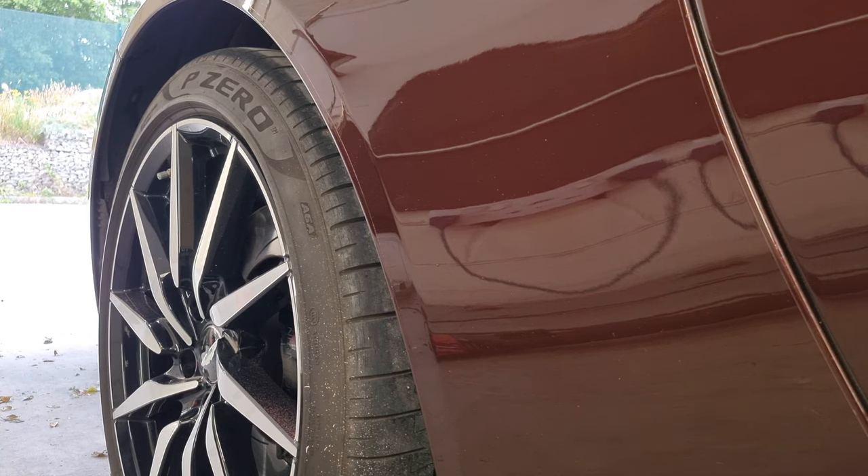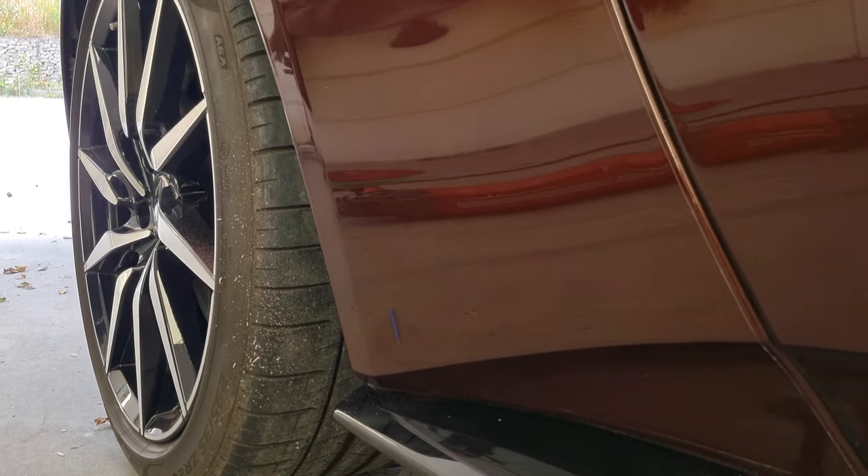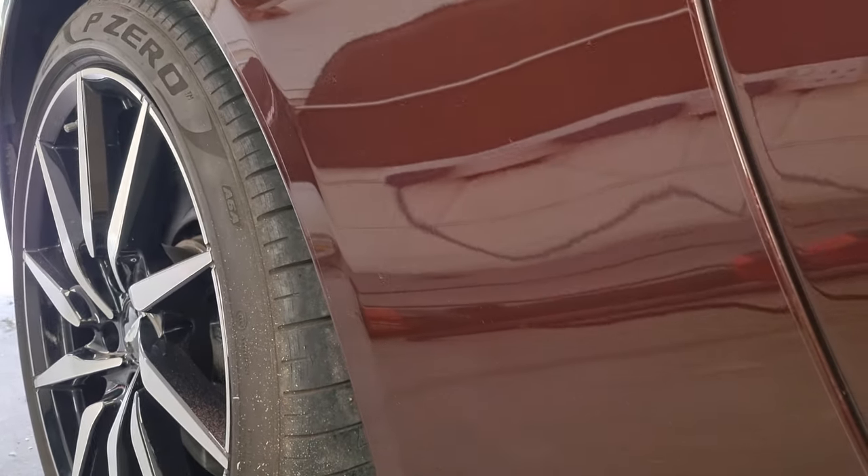That's made a huge improvement — certainly 50 to 60 percent better than it was, and it looks a lot more tidy as you walk around the car. If you're doing it as a detailer or car valeter, it's all about managing expectations — what it costs to have it resprayed or PPF replaced versus what it costs to do this as part of the detail. And if it's your own car, well — who likes to see road rash? Nobody.